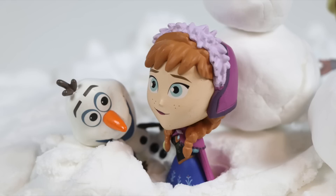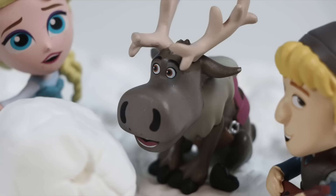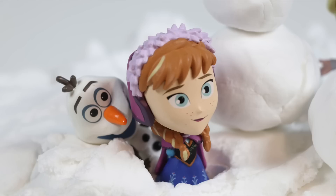Hey, there's my favorite snowman. Wouldn't it be fun to try a different activity? Sorry, Anna. I'd have to agree with Elsa. We should try something new. Fine. What do you want to do?